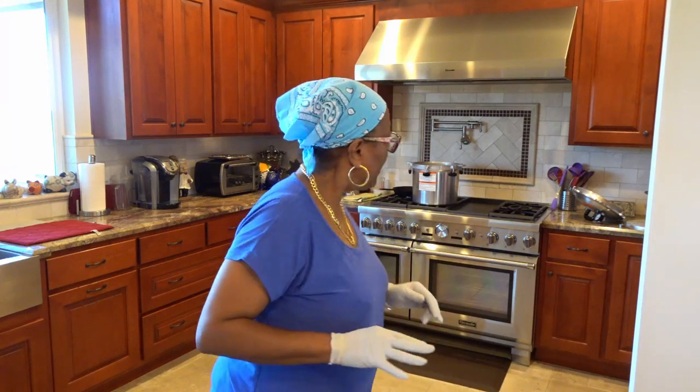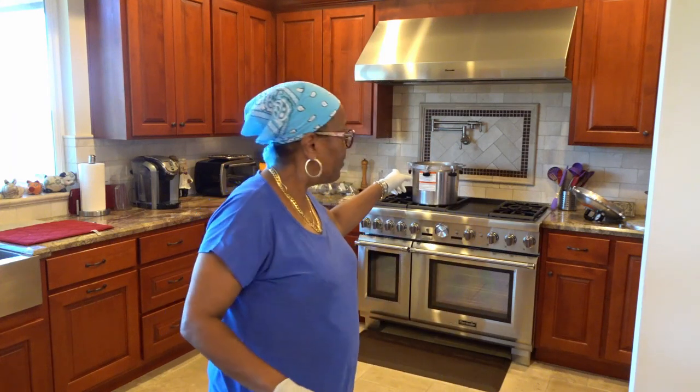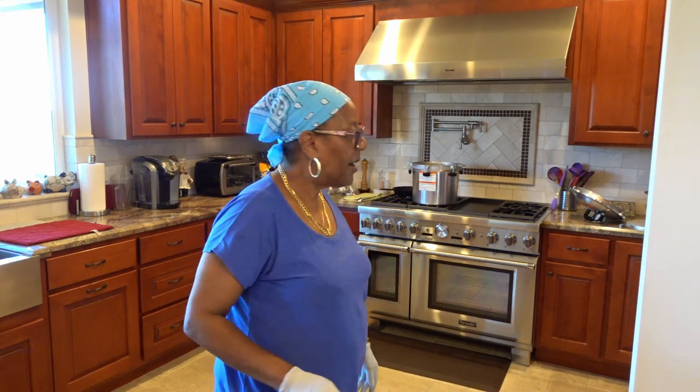I've got my canner set up in the background — it's an All-American canner. I've got my lids, my bands, and my jars are in the dishwasher so they're getting sanitized. The jars, not the bands and the lids.